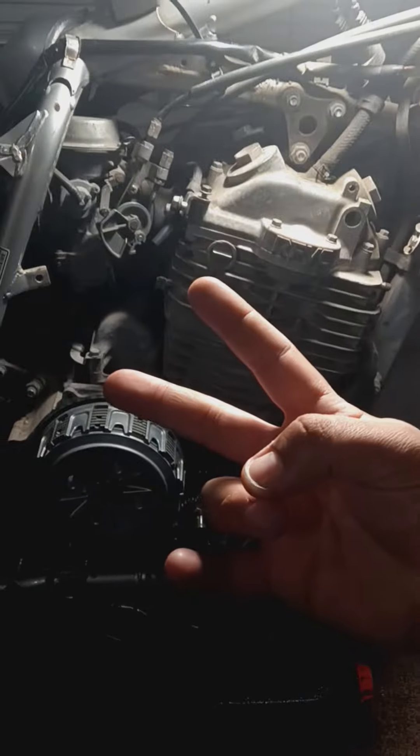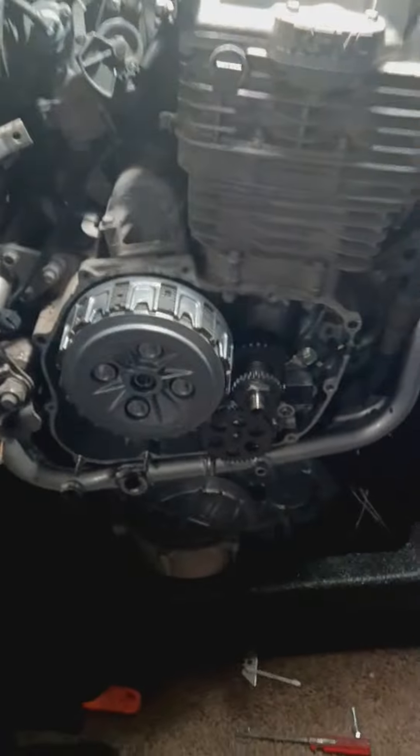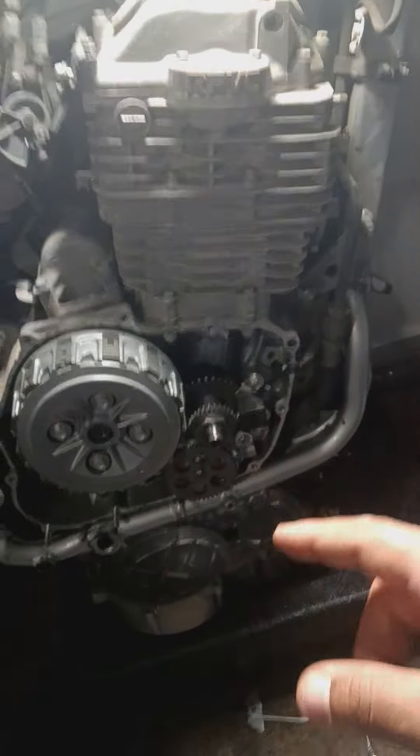What's up YouTube, it's your boy Ghoulie on the XR650 TV. We're here back with another content machine in hopes that this bad boy runs once we put some money into it. We got a XR650L here and it came with a hole on the case on the right side.